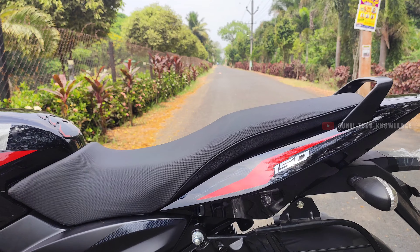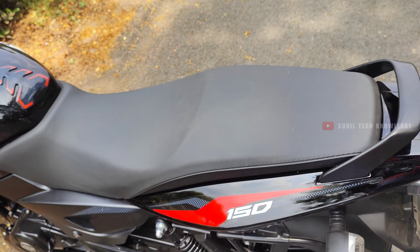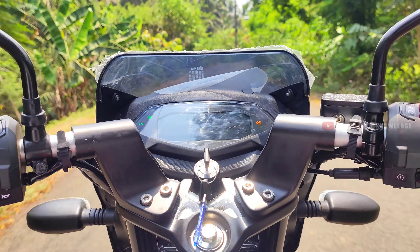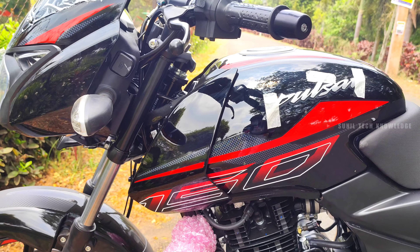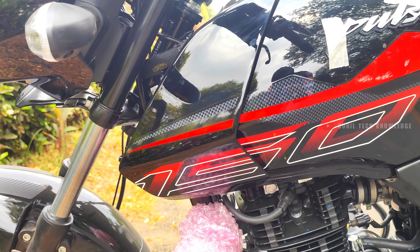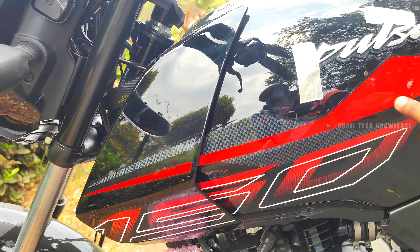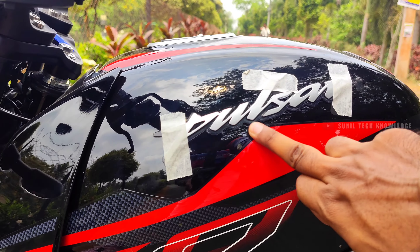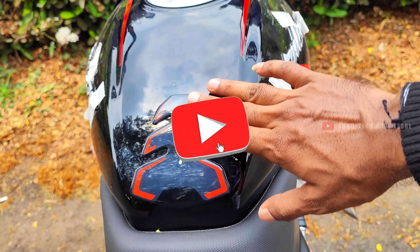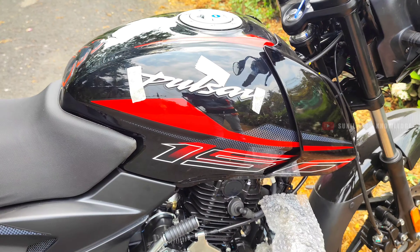We'll start the ride. The bike offers good comfort. The handlebars are at a comfortable level. We get a decent turn radius. The bike weighs 148kg, which is a low to medium weight. It has a single long seat — quite a large seat overall.